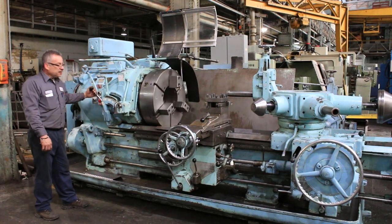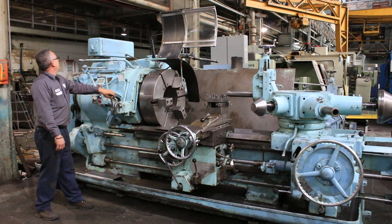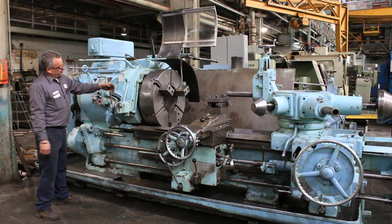And now we're in low range. You can see the big hole there in the chuck. Angel did show the power chuck.